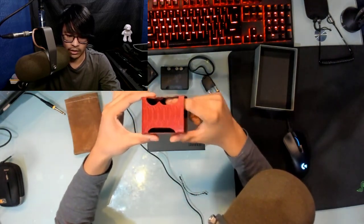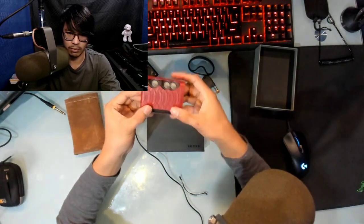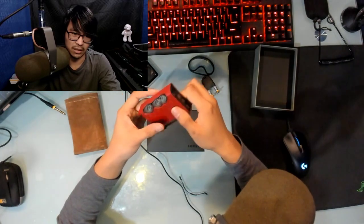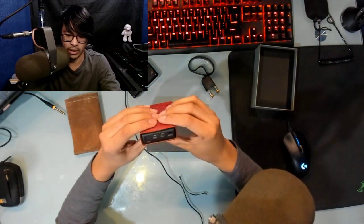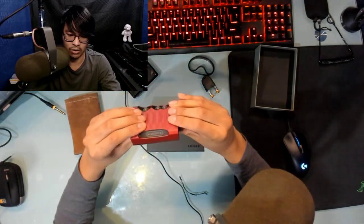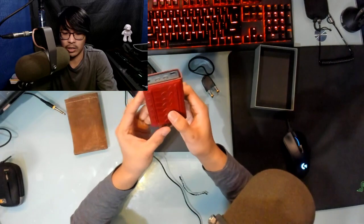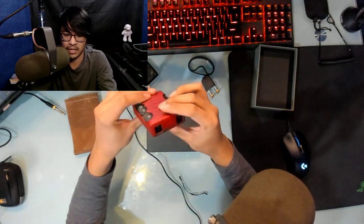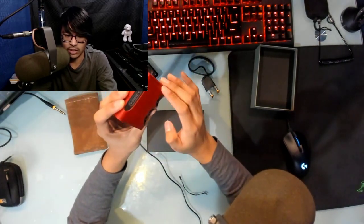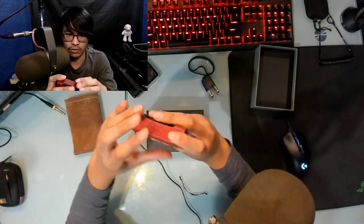There's a nice felt lining inside, and the Mojo just slides right in. Will it protect your Mojo? Maybe not — if you drop it, it could slide out — but it's snug enough that there's not a lot of give. As long as you're not constantly taking it in and out, which you shouldn't be, you should be fine. It also gives it a little extra heft and you still have access to all the buttons. There's even a little window that still shows the Chord branding, plus your personal engraving.